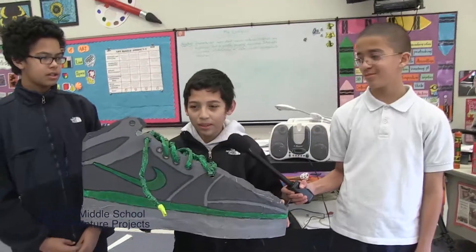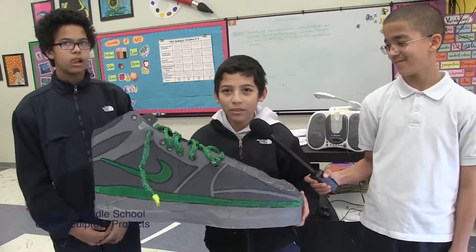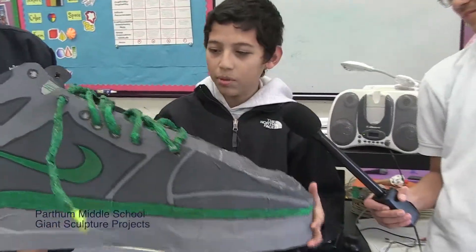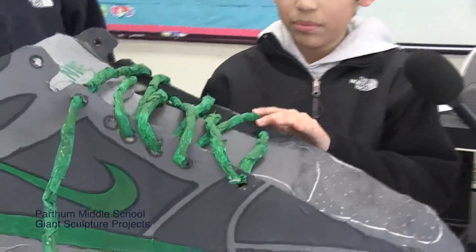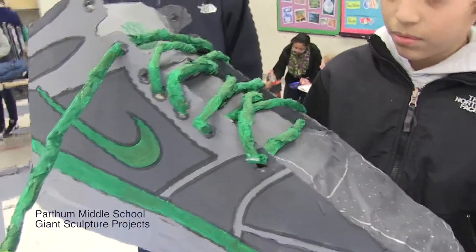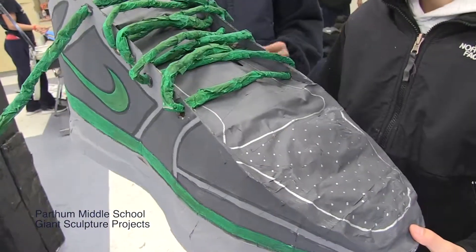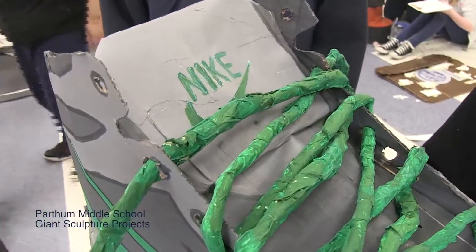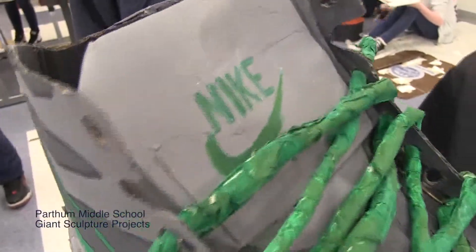It took about the whole week. It's made of cardboard and paper mache, with the laces made from strips of newspaper wrapped in tape. When asked about branding their shoe in giant size — no, they would totally reject this.